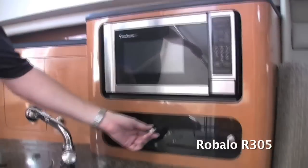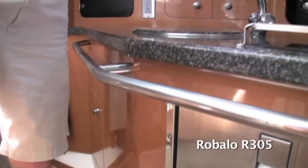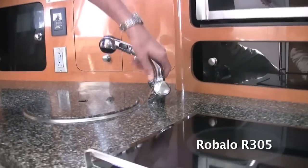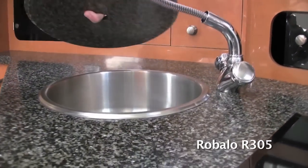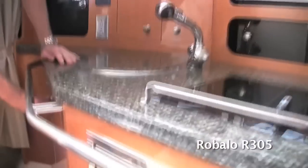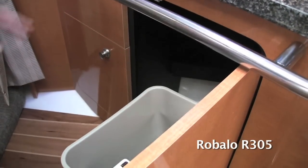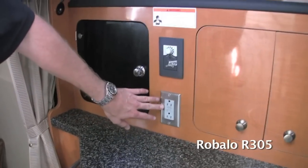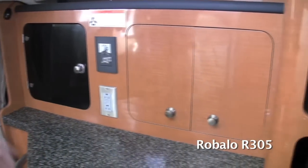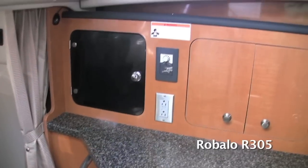The galley has a lot of storage — down below, inside, and on the side. There's a pull-out stainless steel sink as well as a sink below. You can pull out a compartment with a built-in trash receptacle as well as additional side storage. There are plugs to charge personal items, plus a flat-screen TV with a standard DVD player, so you can watch movies from the V-berth while relaxing inside.